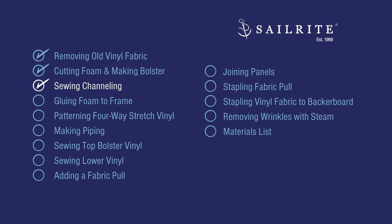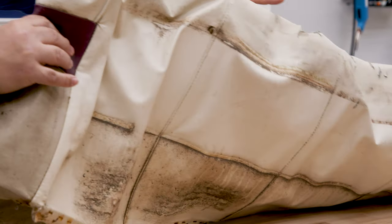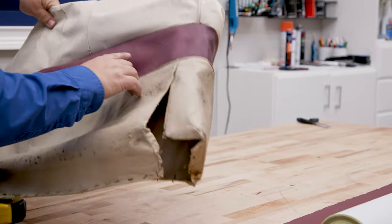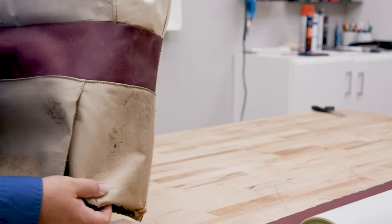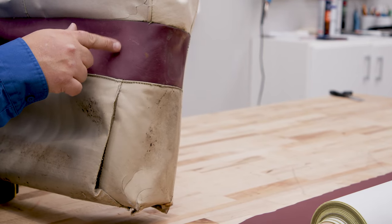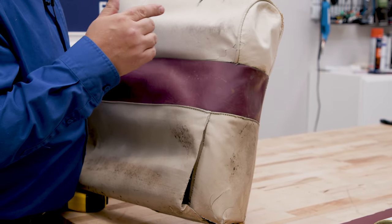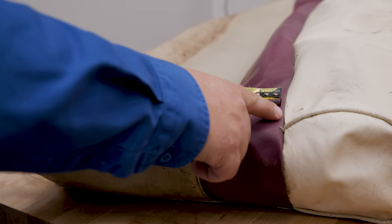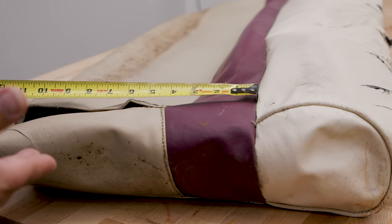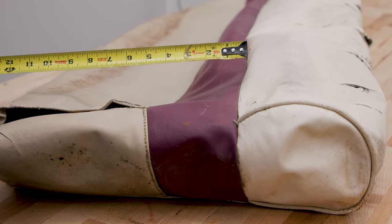To give the backrest a little bit of style, we're going to sew channeling into the maroon fabric. This maroon piece goes all the way from the front to the back, and there's a boxing piece down here that we'll have to sew on. We're going to install channeling in our piece — every two inches we're going to have a stitch in the sew foam. This one measures four inches from here to here, and we're going to go six inches for the channeling piece, adding extra length because sometimes they can shrink up.